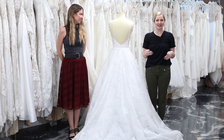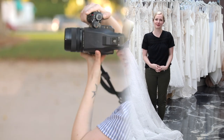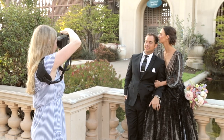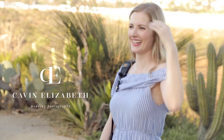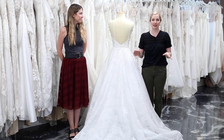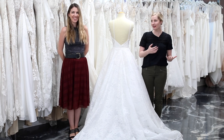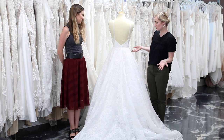Today's video was very highly requested — a part two to our bustle series, all about ball gowns. So many of you in the comments said 'I want a really big dress' or 'I already have a really big dress and I would love to see what a bustle would look like.'